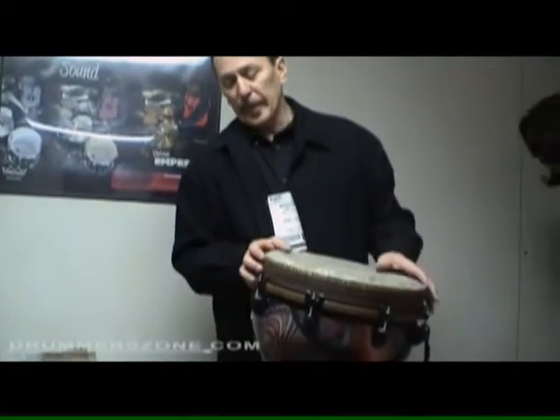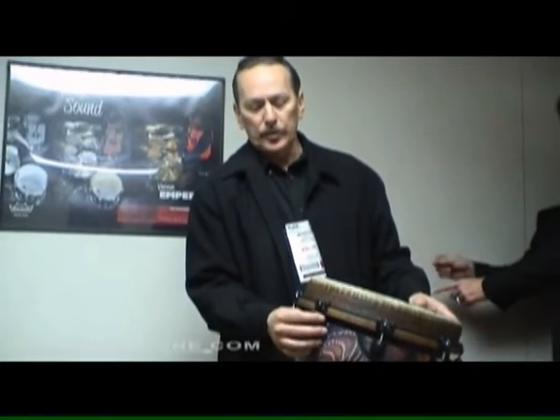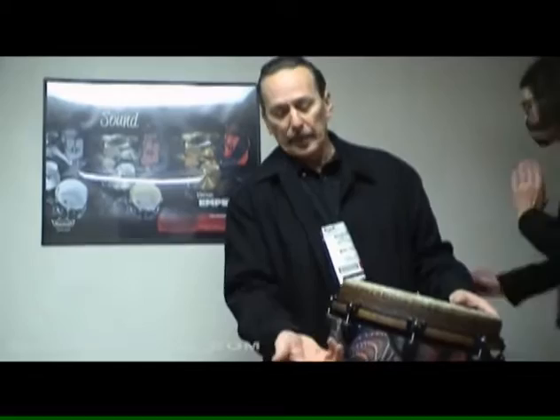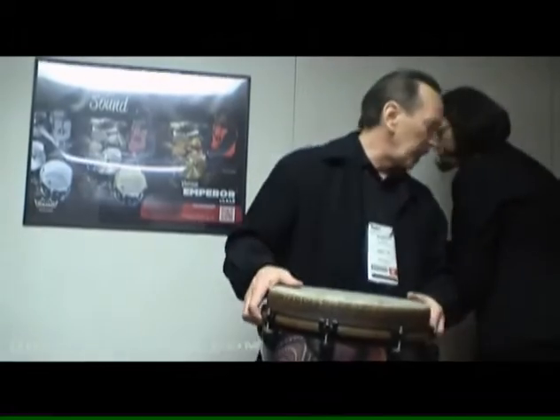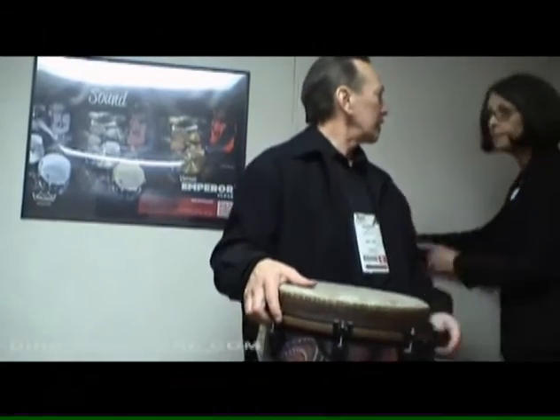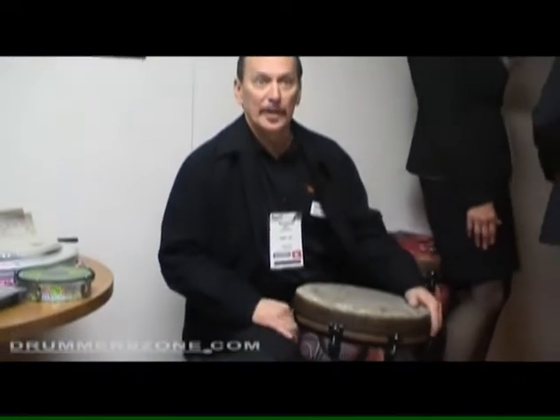What we've done is we've changed our tuning bracket into a contour bracket. It adds comfort, it looks pretty cool, and the majority of the recreational players play sitting down. So it doesn't affect the feel — actually, it's quite comfortable.